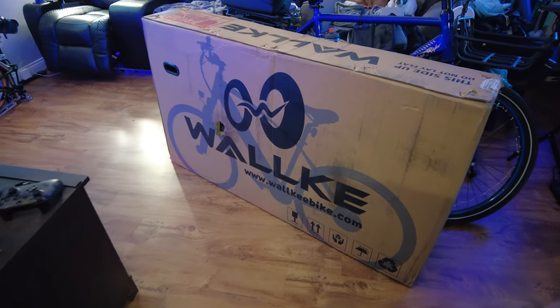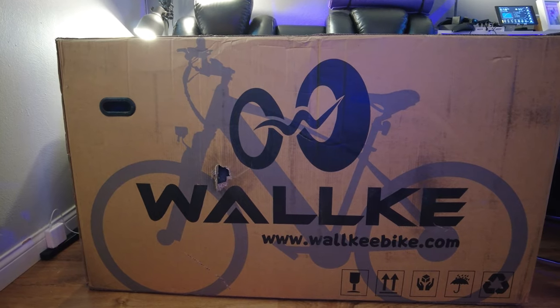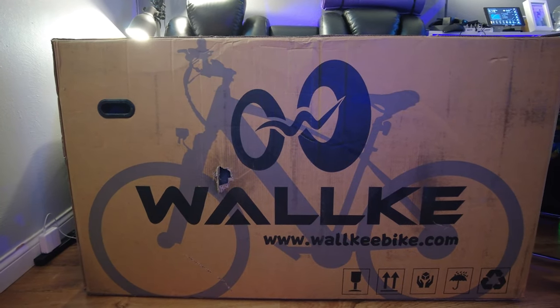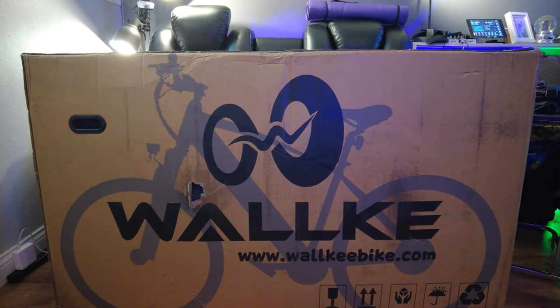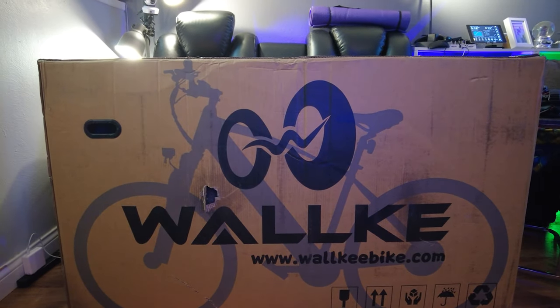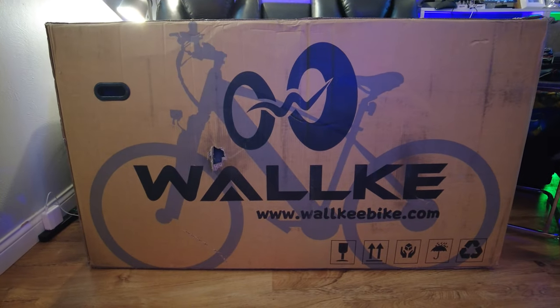We got a new e-bike in town - this is the Walkie F1. It is a 26 by 2 inch e-bike with a 21-speed gear system, so it has two derailleurs. I've not had a bike with this type of system, at least not an e-bike.